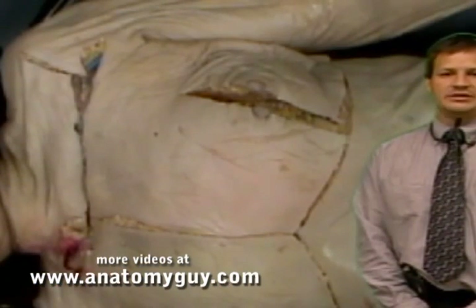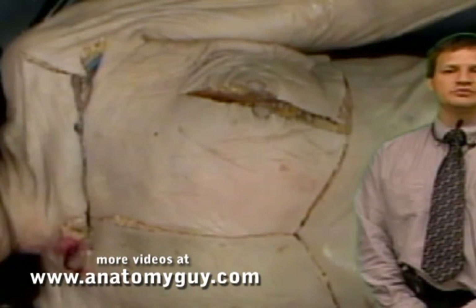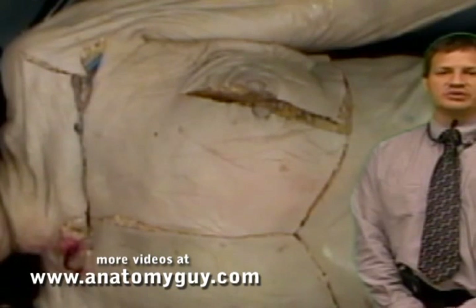Hi, I'm Dr. Craig Goodmurphy, Anatomy Guy, and now we're going to review some of the things you should have noted in your superficial shoulder and breast dissection.